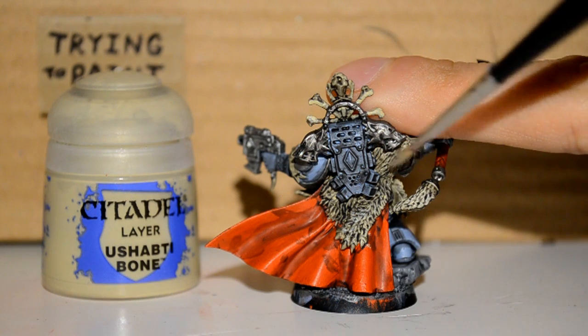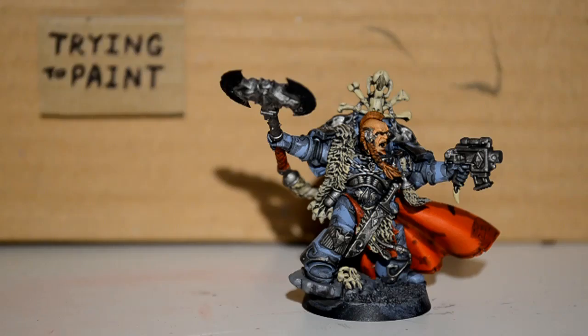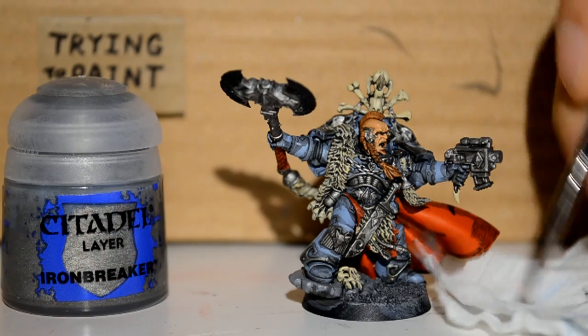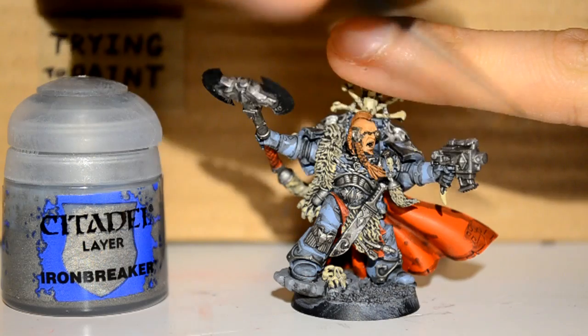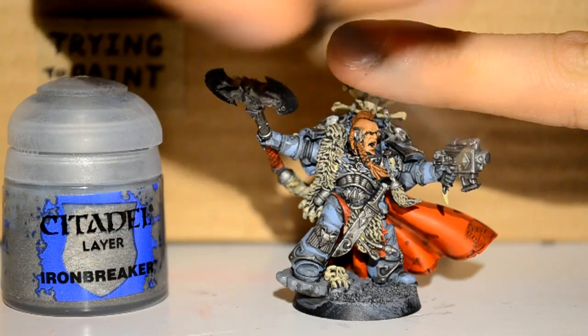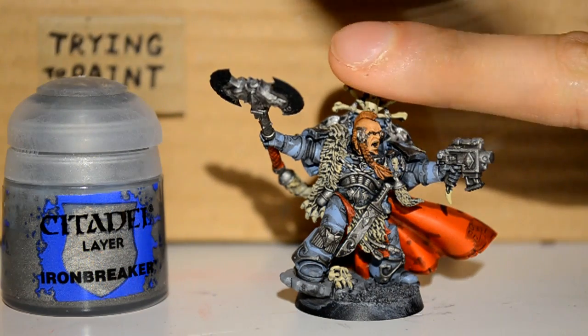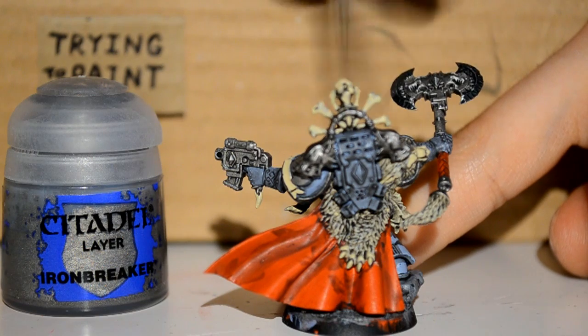It's a pretty simple process: you color it, you wash it, you recolor it, and you highlight it — that's pretty much how I go. Then I'm doing Iron Breaker. And I know that's not your typical steps, but I like how I do it. As you can see with the dry brush on the pistol, you can actually see silver being picked out on the edges — that is what we want to achieve by dry brushing Iron Breaker on the metal parts.